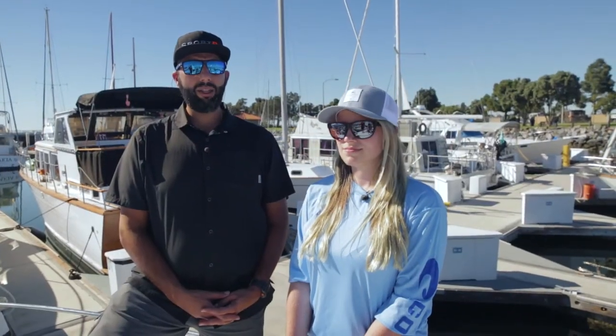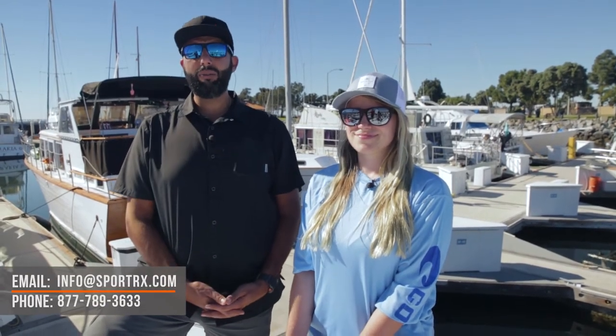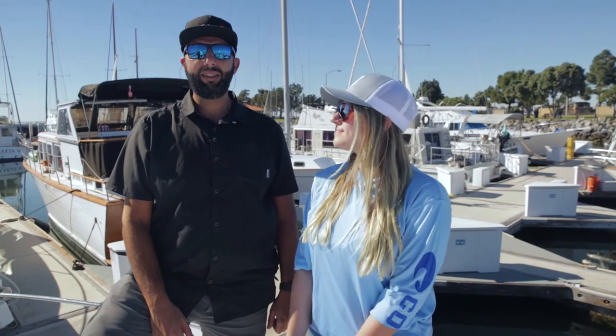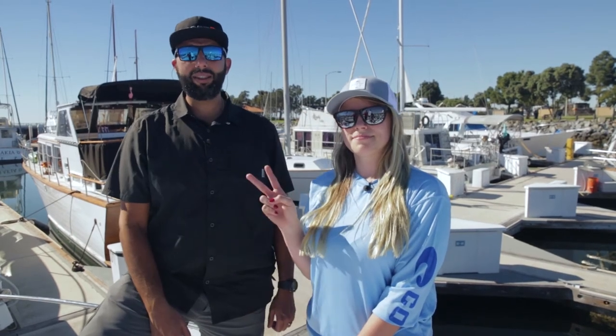If you have any more questions you can leave a comment down in the comment section, email info@sportrx.com, or call us — an optician would love to talk to you about some beautiful Costas. If you like this video, thumbs up and subscribe to the channel. Buy them! SportRx. Bye guys.